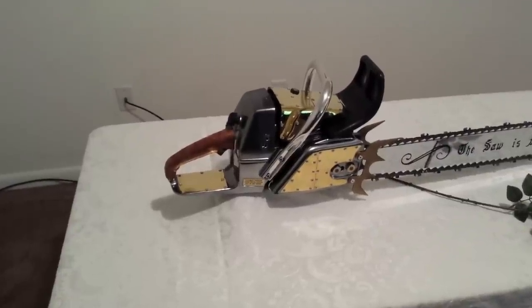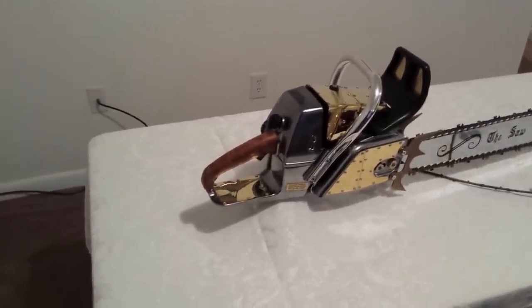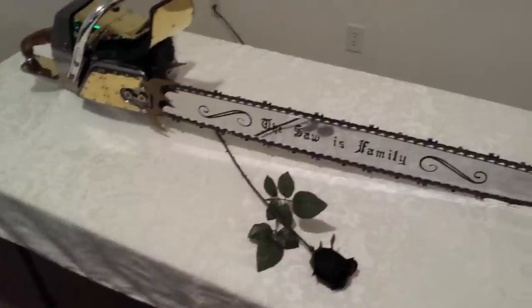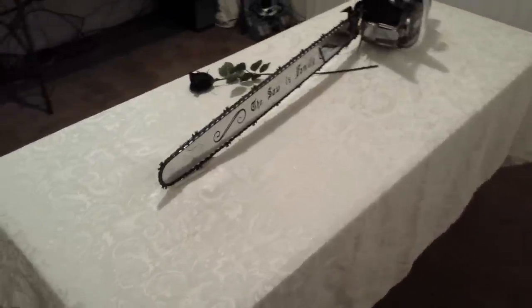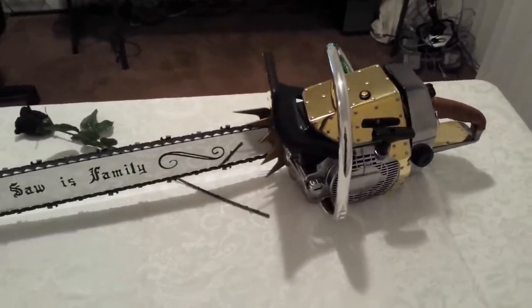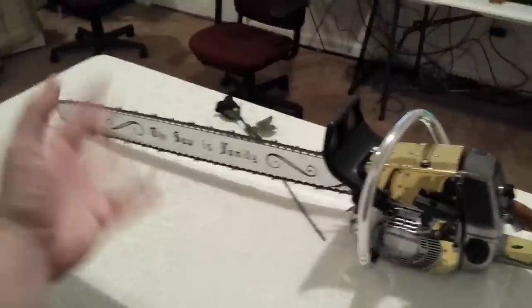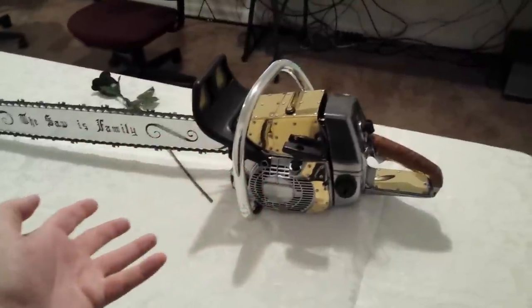Alright, Bubba Sawyer, I owe you this video. Just picked this saw up today, put it together. Man, I love it. I'm just gonna do a spin around it first. Got a 36-inch bar on it. Got the 'saw is family' script on it. Dog spikes big as shit — from a saw like this, it's beautiful. Some people like Picasso, some people like Whistler's Mother; this is my Picasso. I don't give a damn what anybody says — something like this is beautiful, and I know you feel the same way.